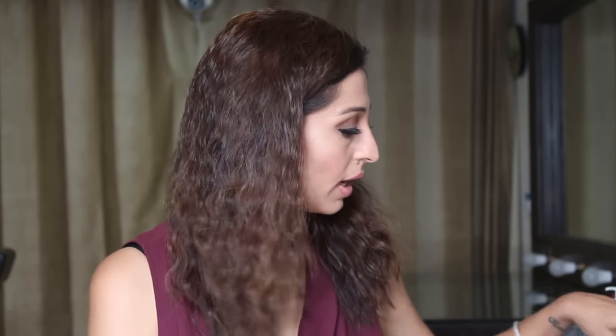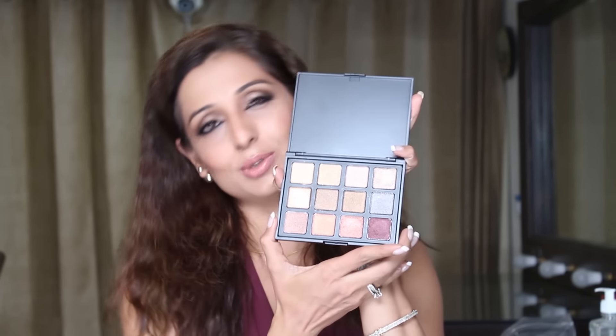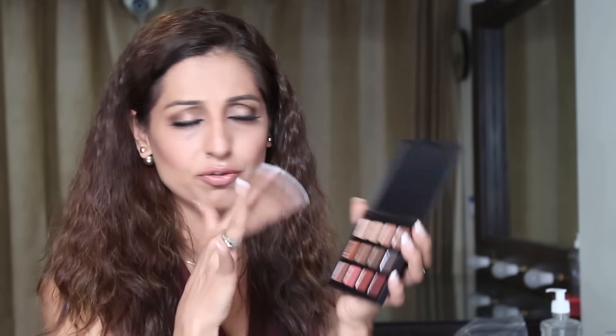I just bought a whole lot of Morphe brushes and I thought let me share what all I bought. I also got my hands on the Morphe eyeshadow palette the 12S — look at those colors, I'm in love. I swatched them on my hand in the morning and wow, I'm in heaven. I'll just swatch a few colors to show you how pigmented they are.